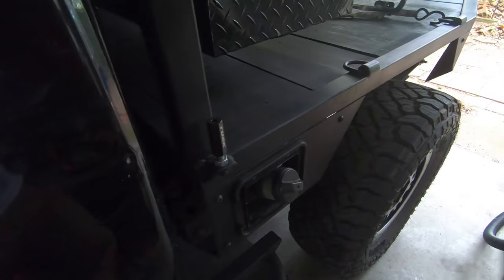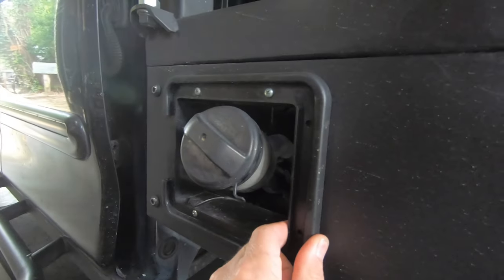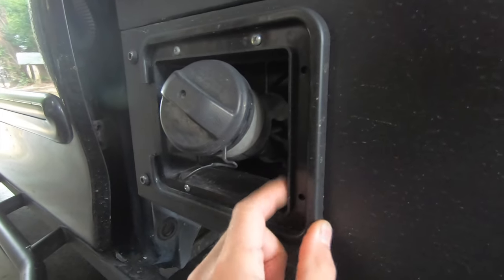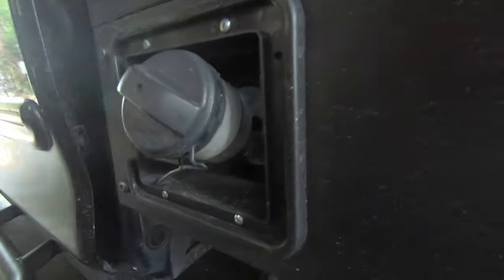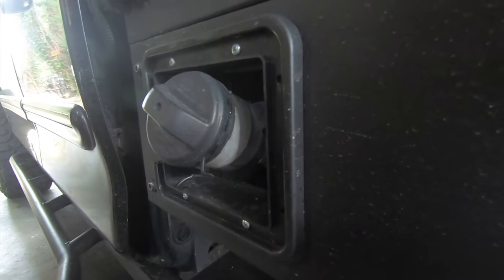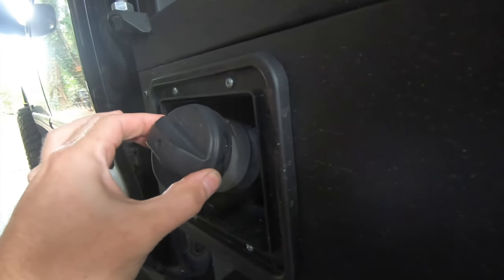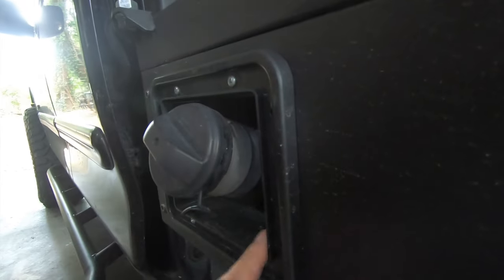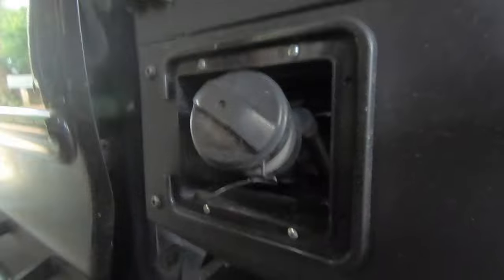The gas tank area took a couple of iterations to get right. This is a generic RV access door I got off Amazon or eBay. Originally the gas filler neck was inside the door, but when you shorten the Toyota gas filler neck, if it's too short the gas won't flow well — it backs up and keeps shutting off because it can't vent fast enough. I ended up using the stock length filler neck, which sticks out slightly past the door, so I broke the door off the cover and just used the cover to make a clean line around it.